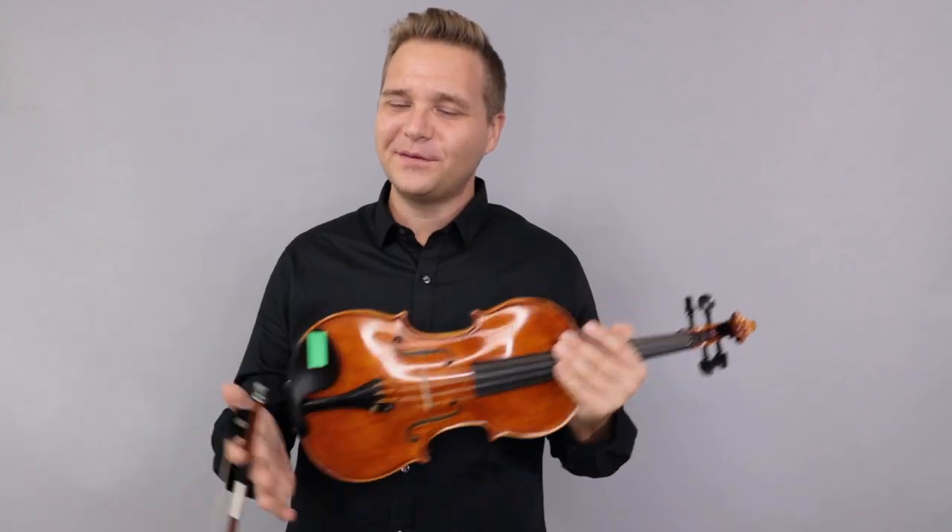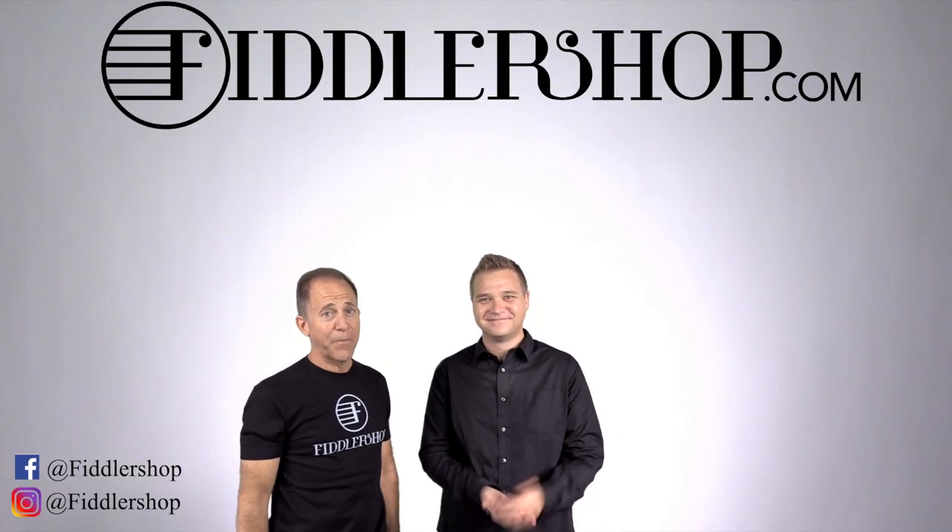All righty then, I hope that was helpful, Zachary. For everybody else who's watching, if you'd like to learn more about the Holstein Bench instruments, you can find them by clicking up here at the end of the video. Thanks so much, and we look forward to seeing you at FiddlerShop.com. I hope that was informative and helpful.